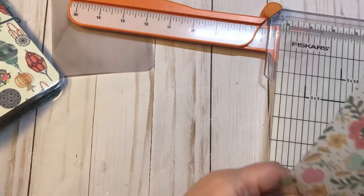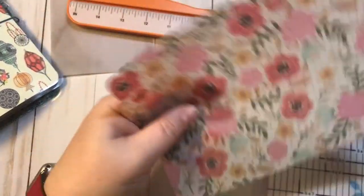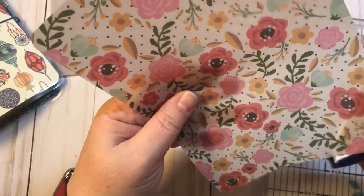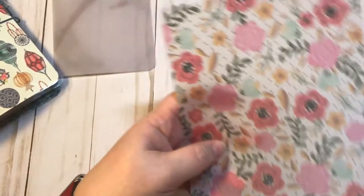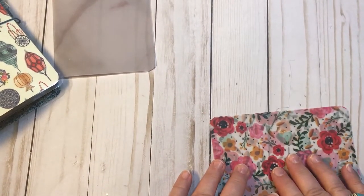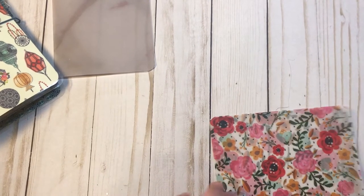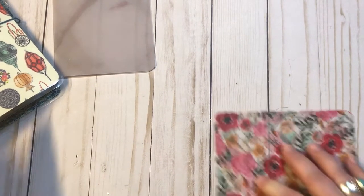Let's go ahead and cut this second piece down to six inches. I'm going to round my corners again, and if you don't have a scoreboard all you have to do is just line it up and fold it over.